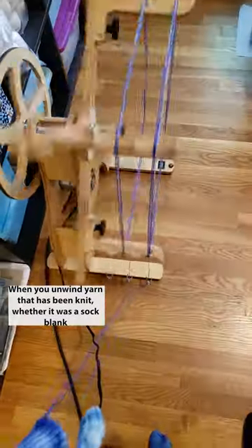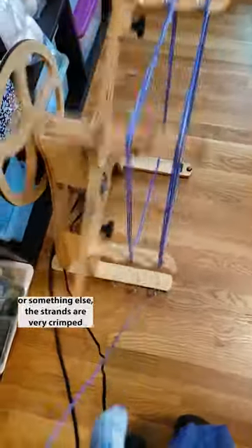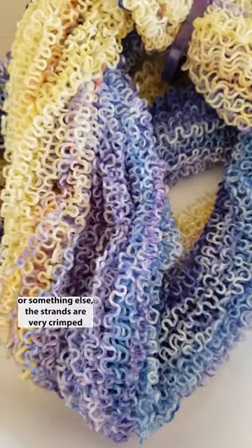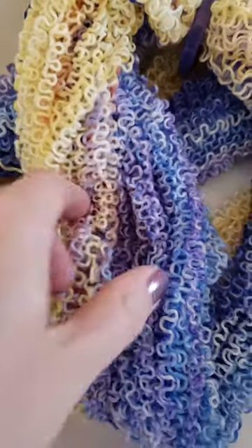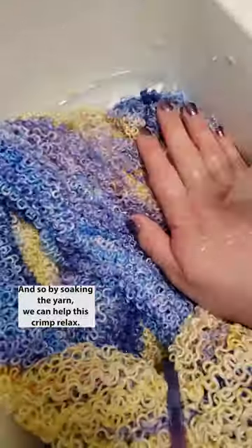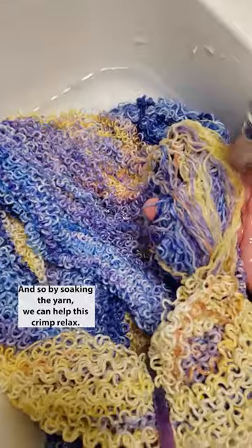When you unwind yarn that has been knit, whether it was a sock blank or something else, the strands are very crimped because effectively you've blocked them in that knit position. By soaking the yarn, we can help this crimp relax.